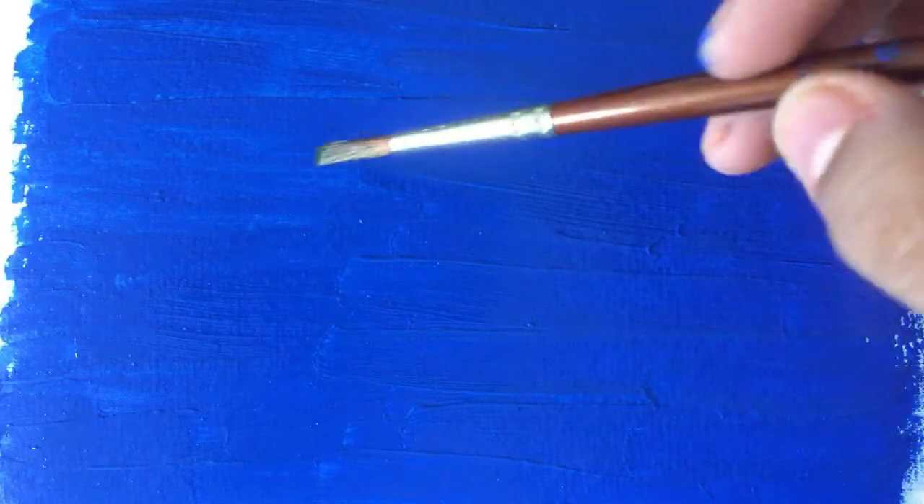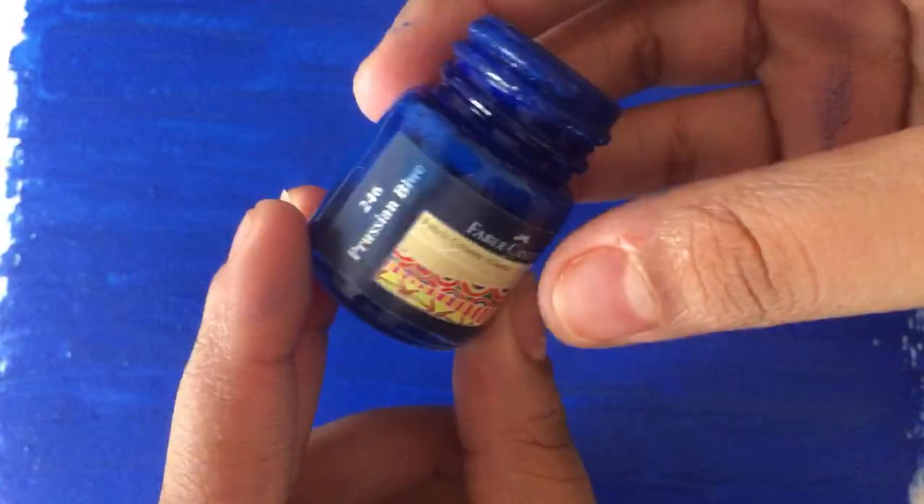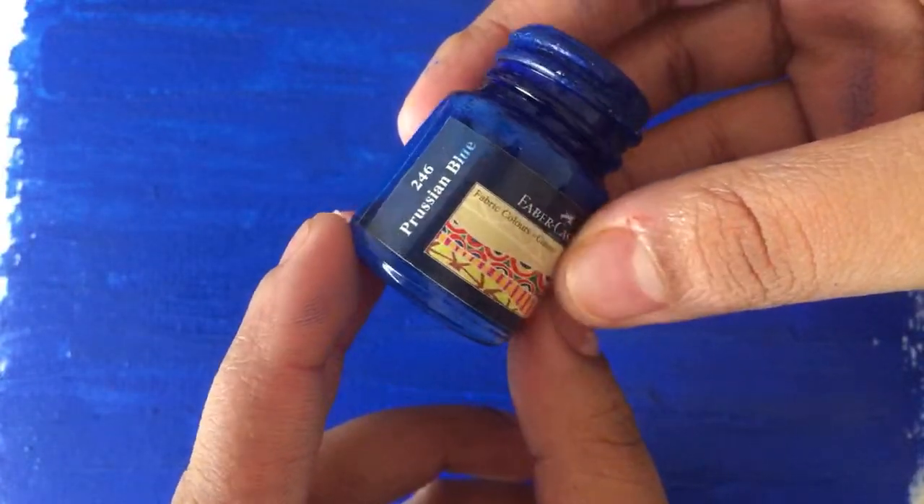I'm checking with my brush if the color is completely dry — it's still picking up a little color, so we're going to wait for it to dry out completely. Can we use other shades of blue? Yes, definitely. I have the Faber-Castell one in Persian blue — it'll be a little darker, which is not an issue. You want the paper to completely dry before adding anything, because your drawing won't show through on a wet sheet.